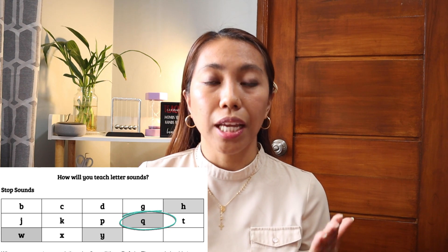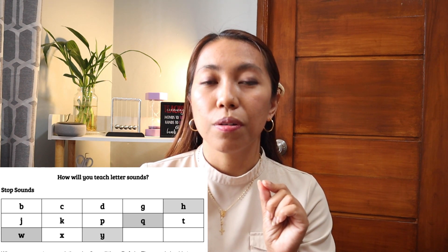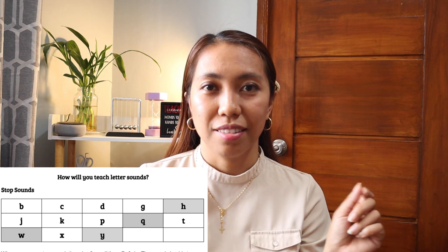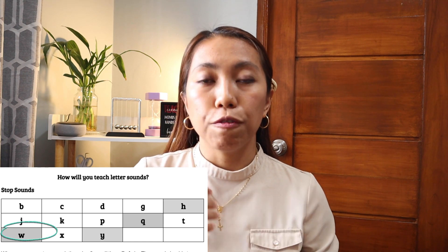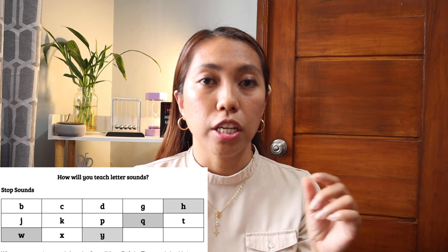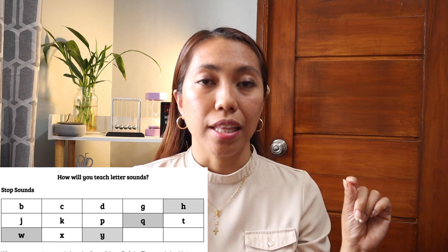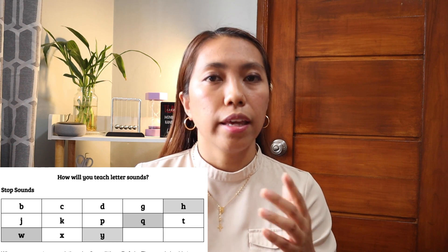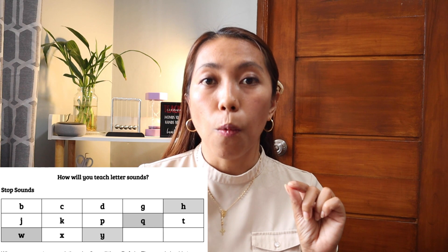Another tricky sound is the letter Q. The sound of Q technically is Q, but some teachers say it as Q. So if you combine it, it's going to sound like 'quiet.' It's just about how you teach your kids. If your child can easily grasp the sound, then you can go for that. But if they are having a hard time with these tricky sounds, then you might as well say W for W.